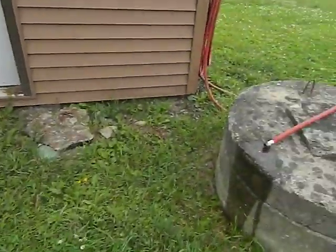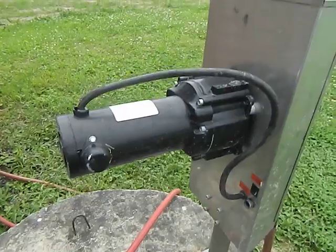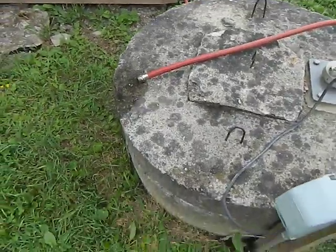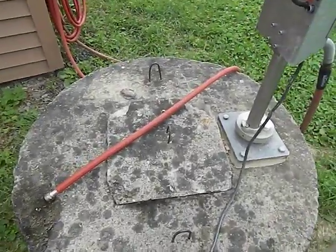What you have here is a pump hooked up to a garden hose that feeds into an old country-style well, as you can see. We use this to water the gardens and all that.